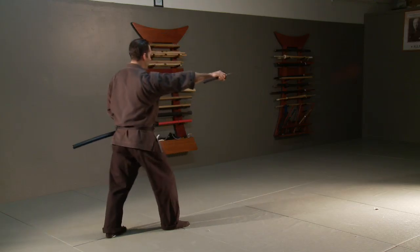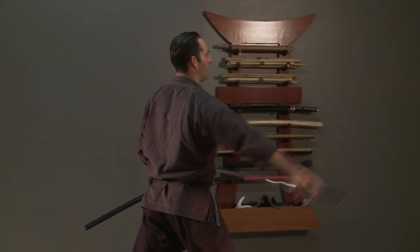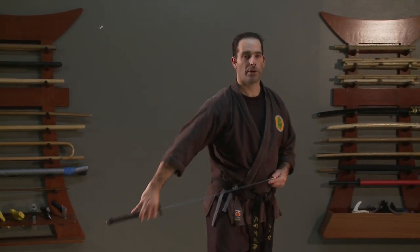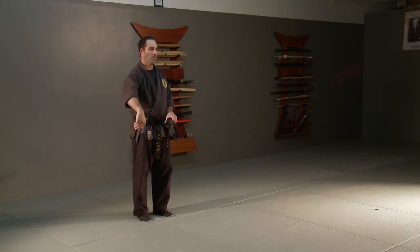I could do this falling backward, I could do it stepping forward — it's all practice getting that touch and doing repetitions of draws over and over again. That's a really good draw and put-away technique to practice. It's called Nuki Uchi, and putting it away is Noto.